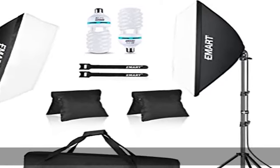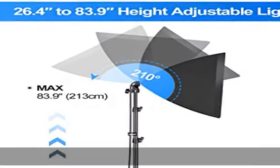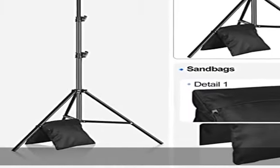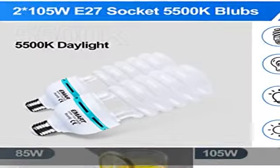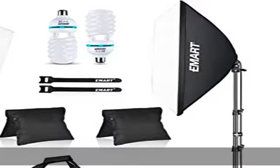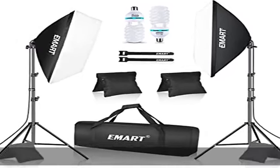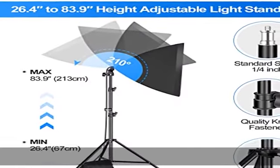About this item — rich packaging content: 2x 20x28 softbox, 2x E275500K 105W CFL light bulbs, 26.4-83.9 inch height adjustable softbox light stand, 2x 210-degree rotatable head with 9.8-foot (3M) power cable, 2x Velcro cable ties, 2x sandbags, and 1x portable tote bag from Oxford cloth.